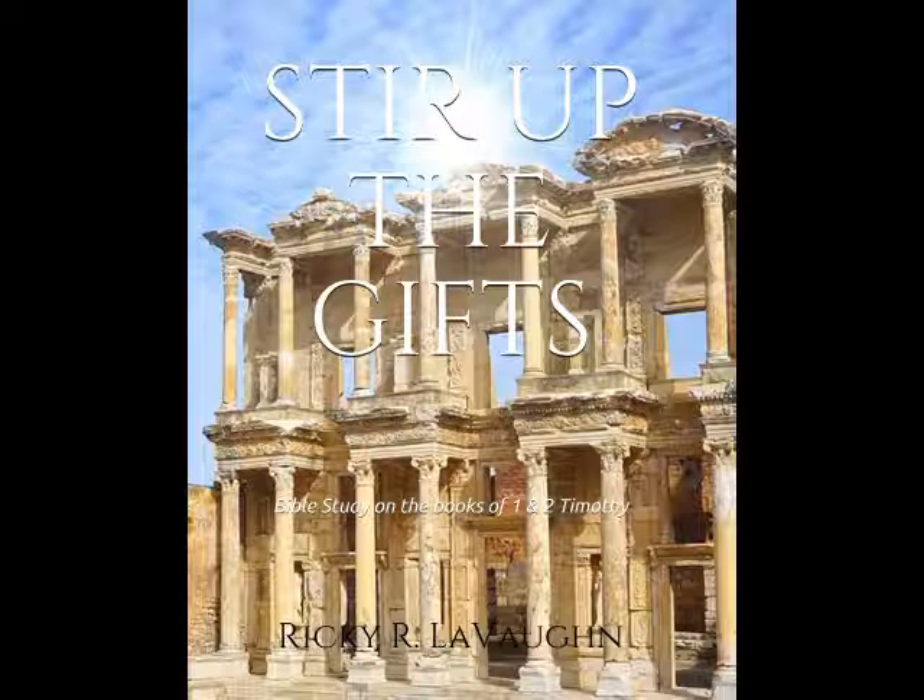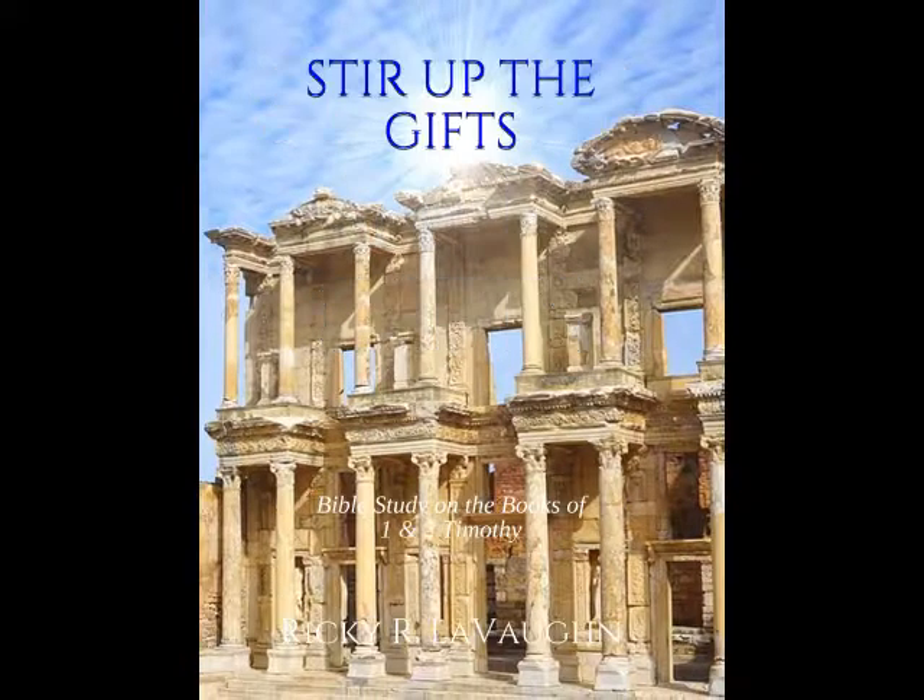Then I noticed that the title was hard to see. Actually, it was my mother who said, 'Hey, I can't see this.' So I was like, okay, let me change the title from white lettering to what you see now.